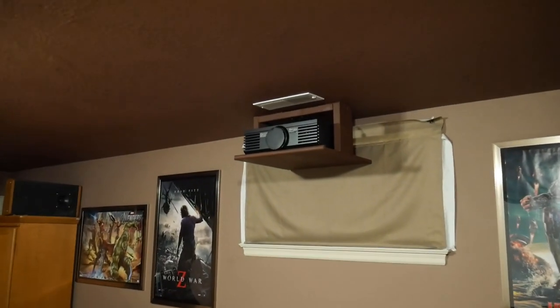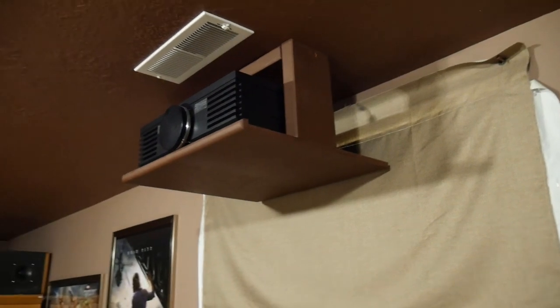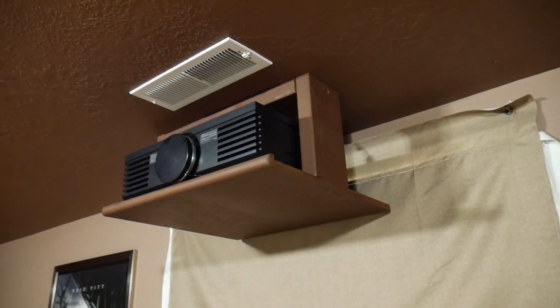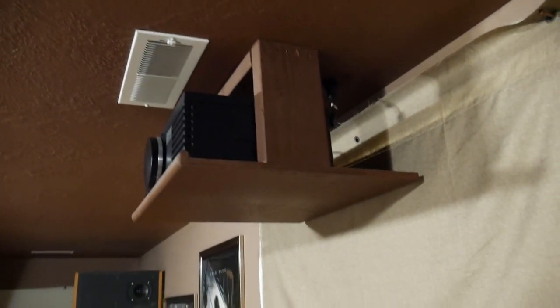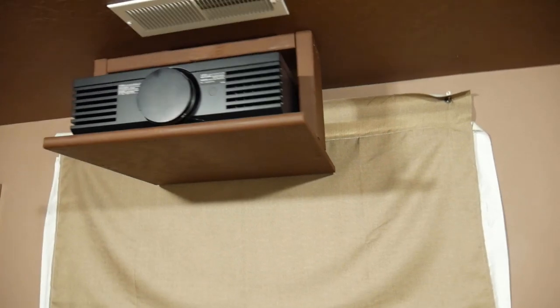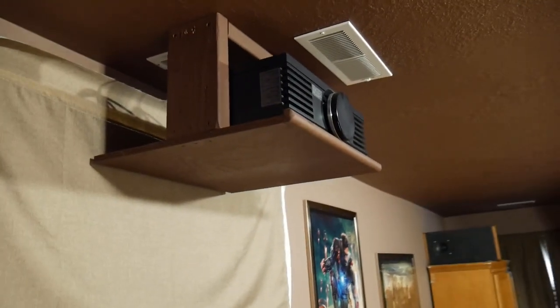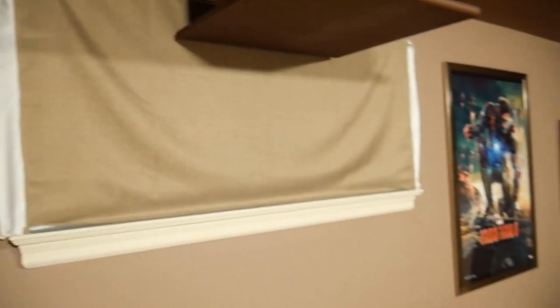Up here is my projector. I actually had a mount that I bought and mounted to the ceiling, but every time somebody walked across the floor the projector would vibrate. So I just built this mount out of two by fours, and it is actually a lot more solid than the one I bought. And I put an HDMI receptacle and homemade blackout curtains on the window.